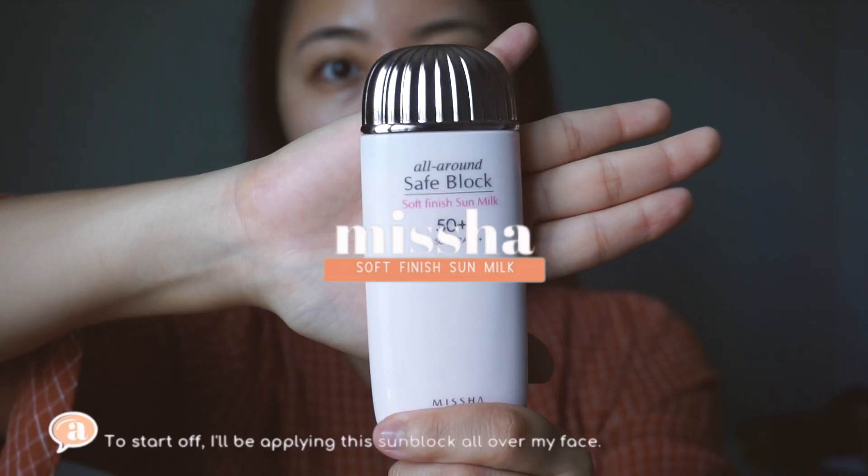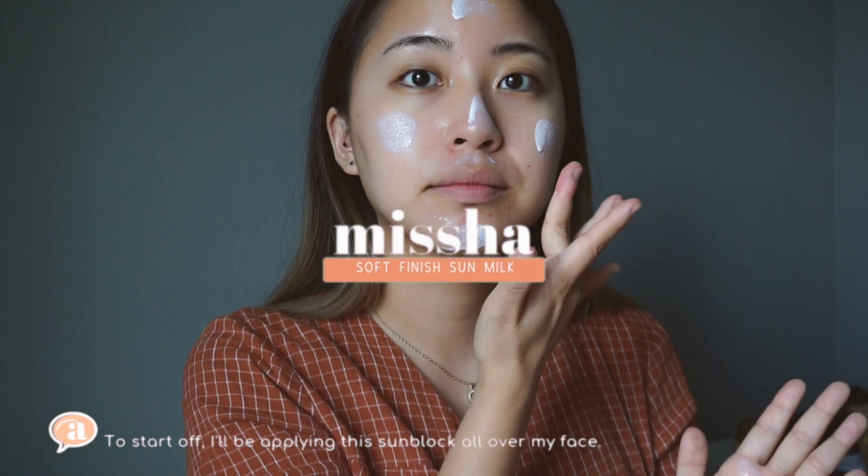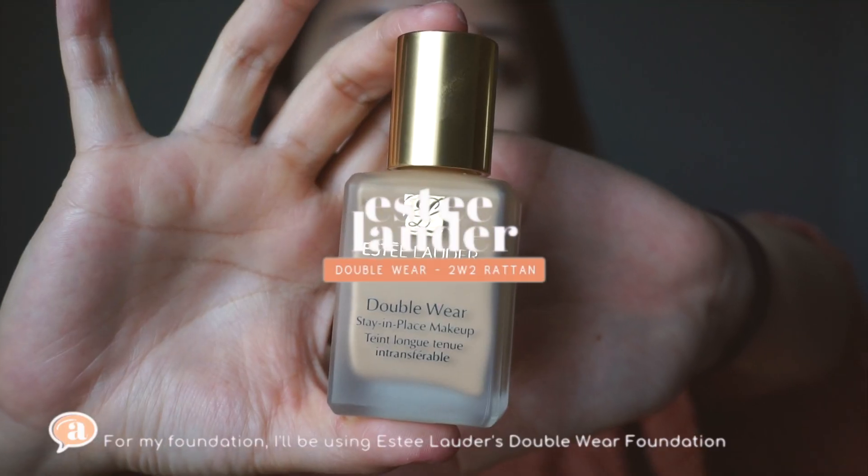Hey guys, in this video I'll be showing you my simple apricot makeup I usually do. Let's get started. Here's my naked face. To start off, I'll be applying this sunblock all over my face.